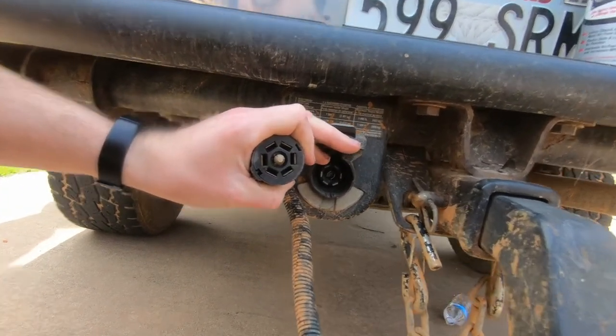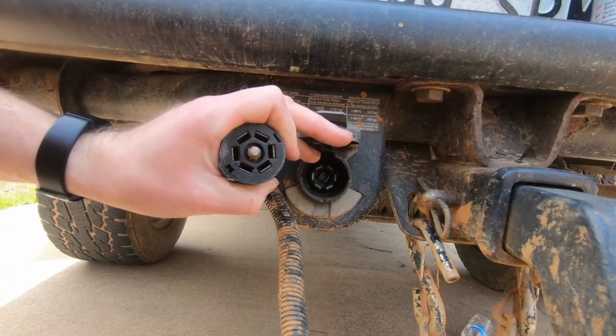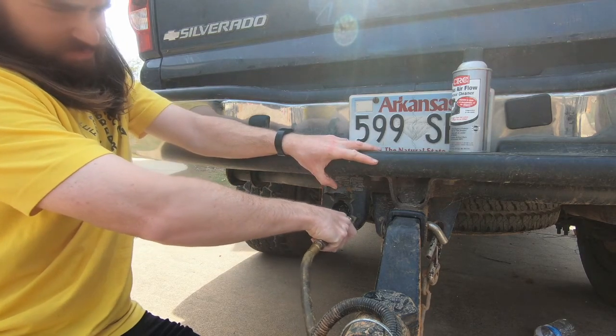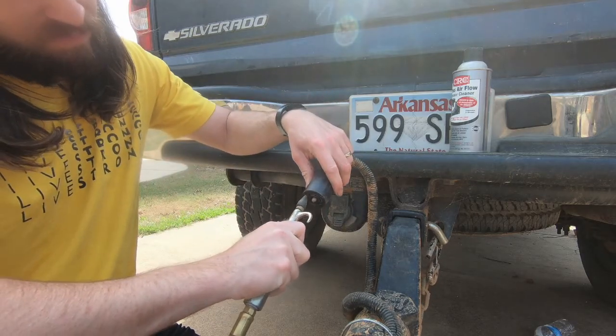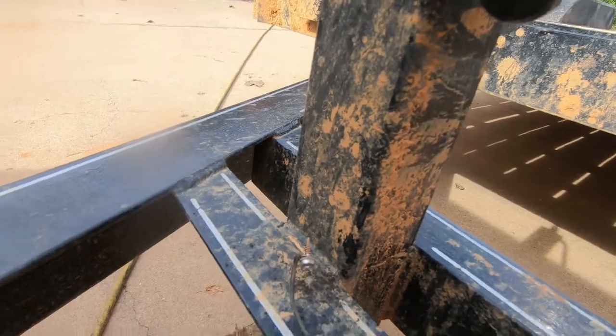Now to clean these, you can just use compressed air, or just kind of brush them out if you want. It's also a good idea to clean up your ground connections throughout the trailer.